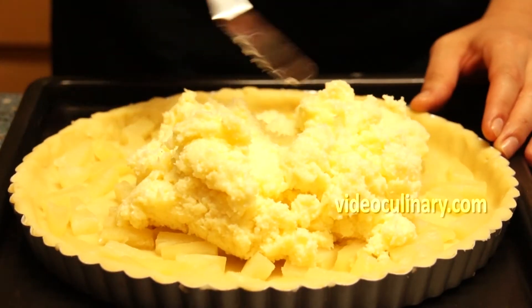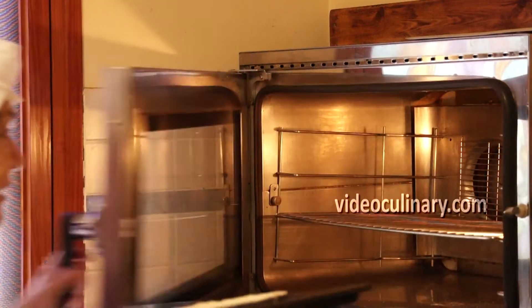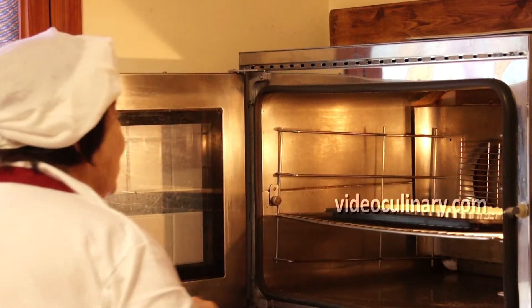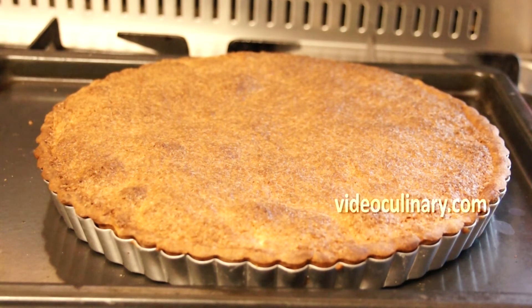Spread the filling evenly over the pineapple. Bake the pineapple coconut tart at 180 degrees Celsius for 50 minutes until golden brown. Test the tart for doneness — an inserted skewer should come out clean.